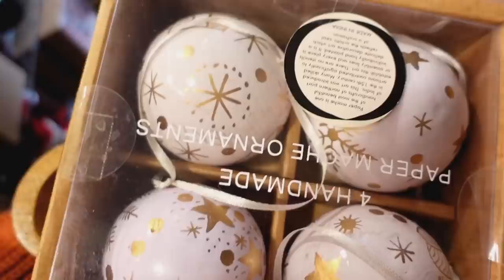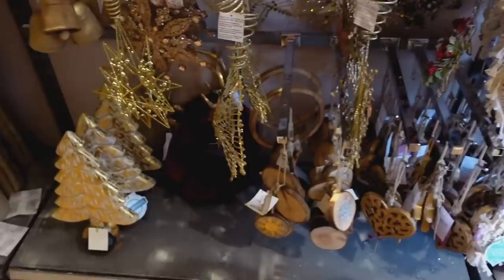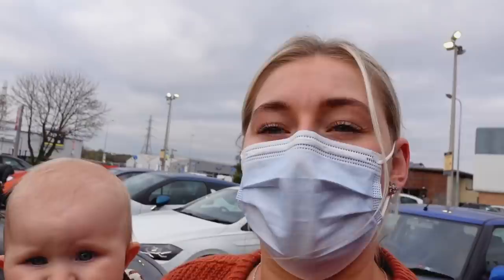Inside HomeSense, Amber spots cute baubles, a sitting reindeer, a snow globe, and a little 'Merry Christmas' sign with a hat. James loves the snow globe. There's a playful debate about whether they need more baubles — Amber's answer is always yes — and then they head to their next stop: The Range.